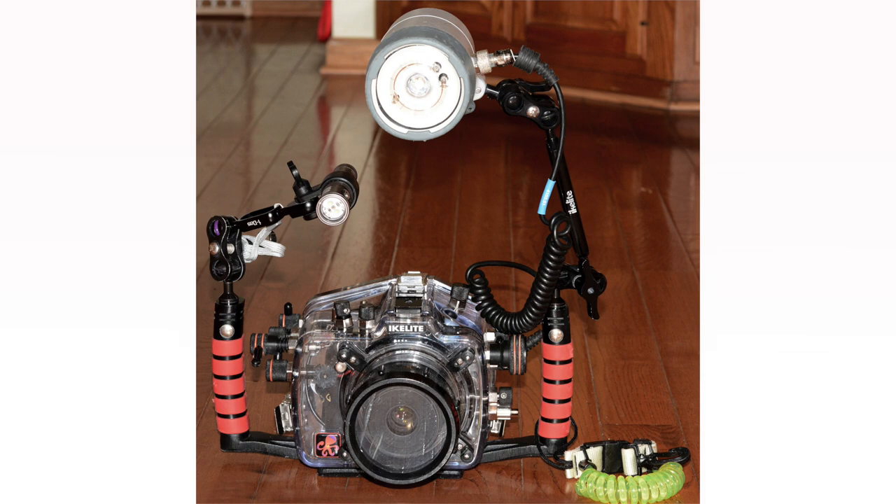Get a focus light with a long charge life, somewhat broad, soft beam, and adjustable power. Some divers like a red light for focus because it doesn't disturb the subjects as much, but I don't have much luck with this — I have trouble seeing. I have much better luck just turning down the power of my white focus light if the subject doesn't like the light.